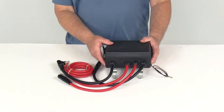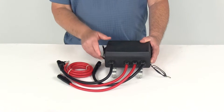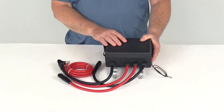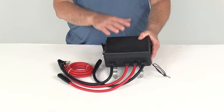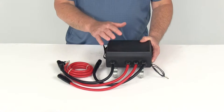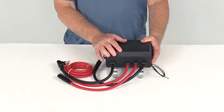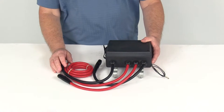Today we're going to review part number BDW-20100, the Bulldog Standard Series Power Unit Assembly. This is a complete power unit assembly that includes solenoids and wiring. It is compatible with the Bulldog Standard Series 8,000-pound through 12,000-pound winches, except the 10,000-pound.